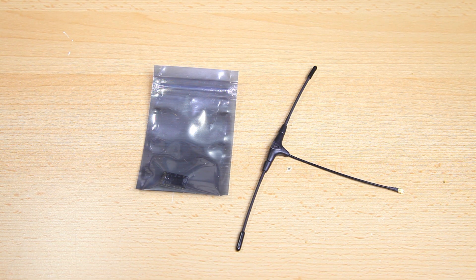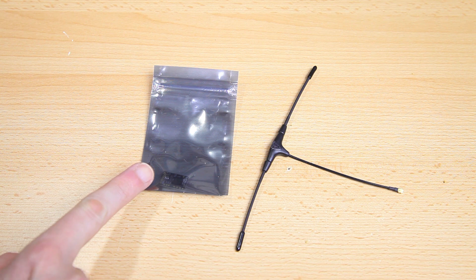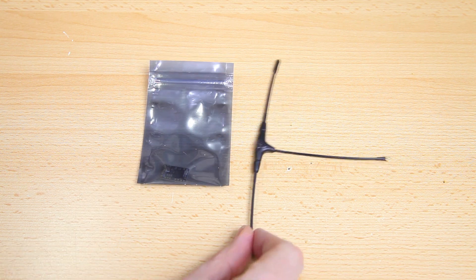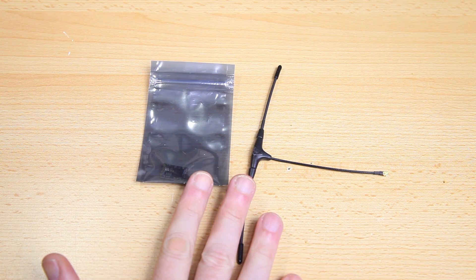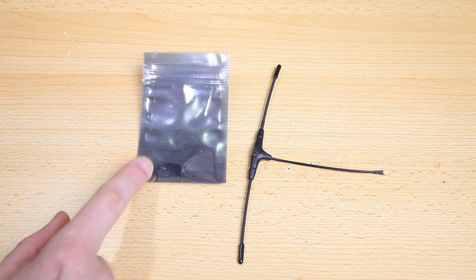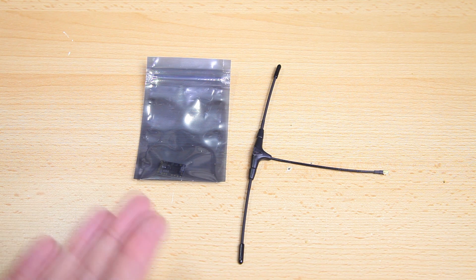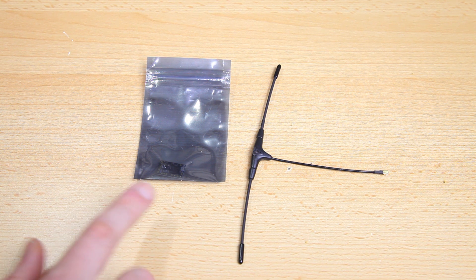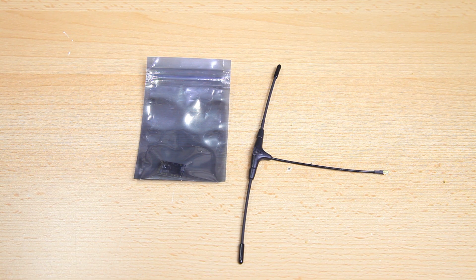I outfit all my digital quadcopters with TBS Crossfire. This is a TBS Crossfire Nano with the Immortal T antenna — I'll be using that setup. Basically your control signal should always outlast or outrange your video setup, and with TBS Crossfire I have that covered. So far TBS Crossfire has been flawless for me, so I use it on all my digital quadcopters.